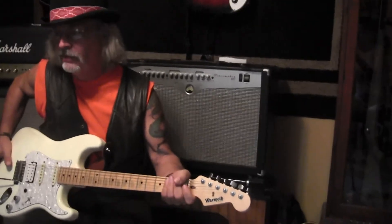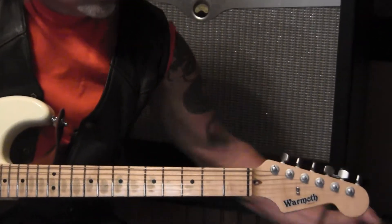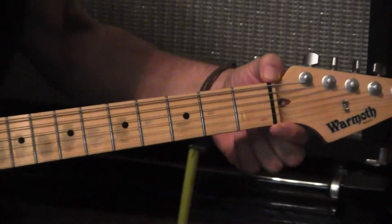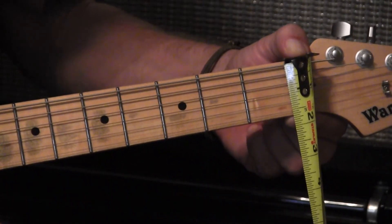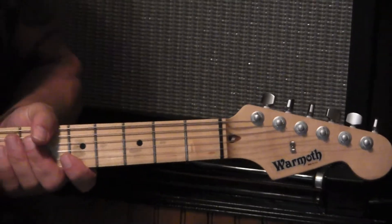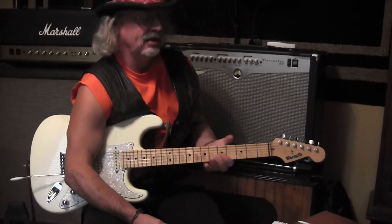Choose your friend wisely. Something you might want to consider is the width of the nut — everybody says pick them up and feel them, but you might not really know what you're looking for. The width of the nut is going to be important to the size of your hand. This little black bar here is the nut. This one is 1 and 11/16 inches, which is about average. In millimeters, 1 and 3/4 would be 1.75, so anything larger than 1.75 is getting on the wide side.